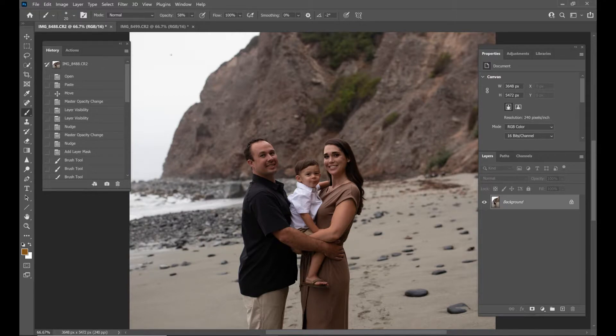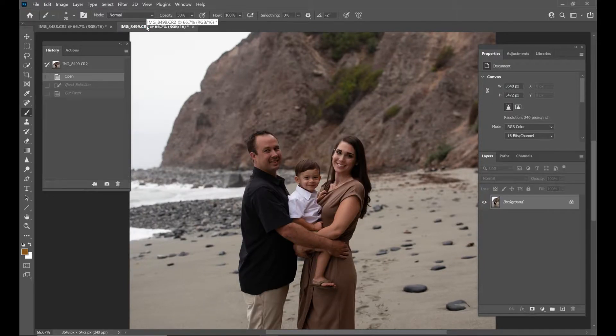The first thing we're going to do is go to the photo that we're taking the head off of. It's very important when you do a head swap that you choose photos that were taken around the same time, around the same lighting. You don't want to take a photo from right here and use a photo from the end of a session. You really don't want to do that. You want to get them as close as possible to make them blend a little bit better.